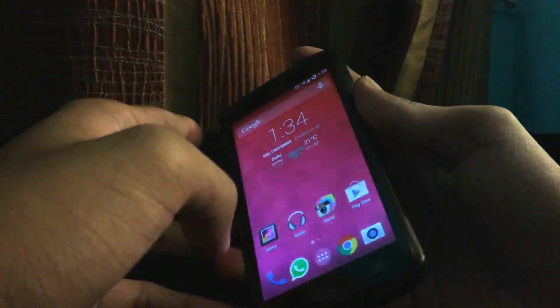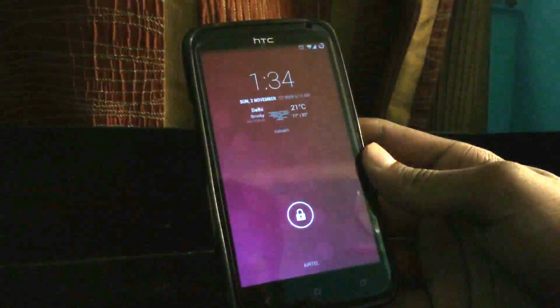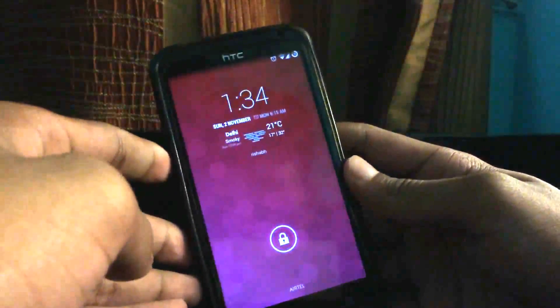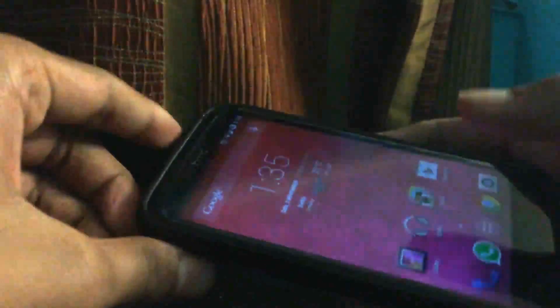As you can see, this is the HTC One X Plus and here is the lock screen from stock Android. This is the lock screen we get from CyanogenMod, and here you can see the camera widget that toggles directly to the camera. I do miss the Sense camera app, but this is also not that bad.